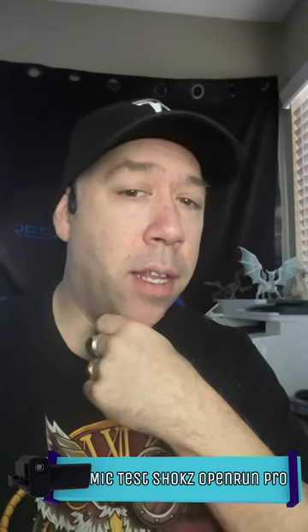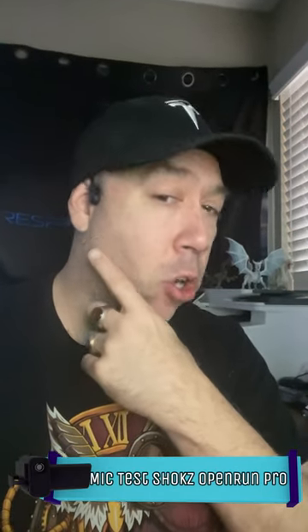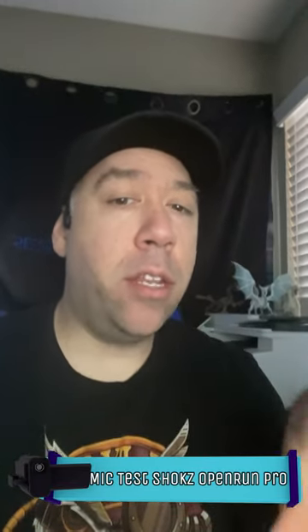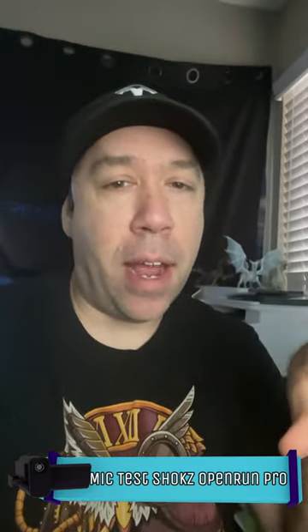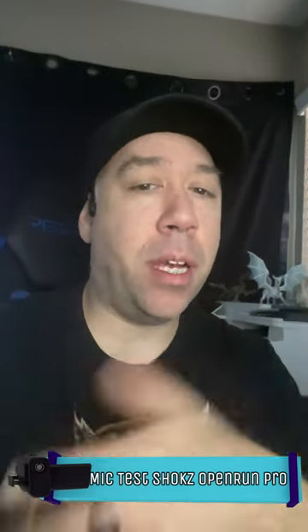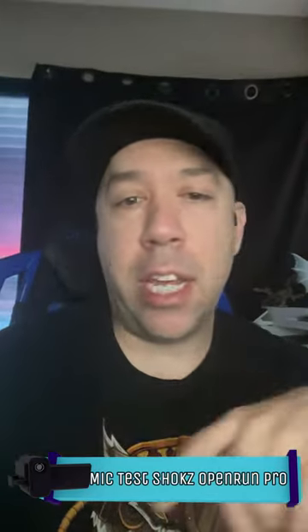Testing the Bluetooth mic quality of the Shokz OpenRun Pro. You can see I have the OpenRun Pro on — it's connected via Bluetooth. You can't use the native iPhone camera app; you have to use a separate app to record video and pick up the sound via Bluetooth at the same time. So I downloaded a separate app that will allow me to record in real time and use the Bluetooth microphone.